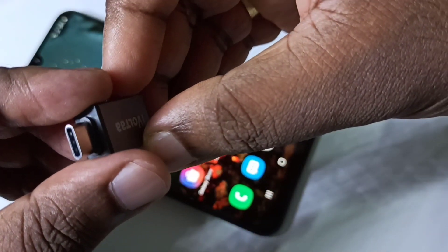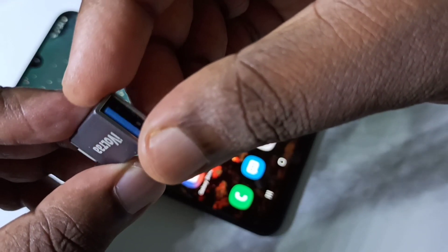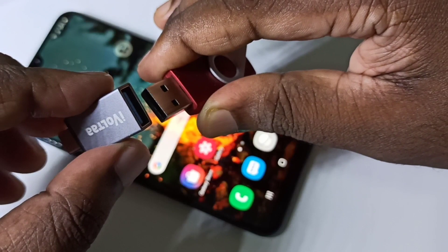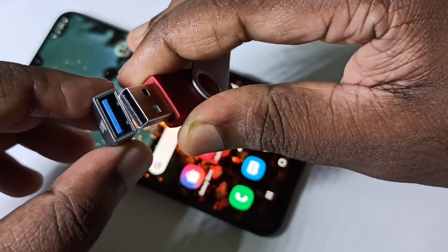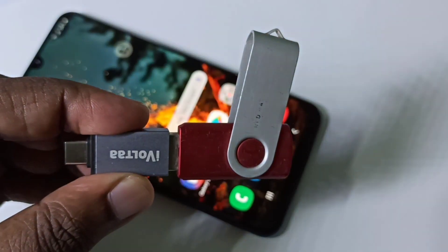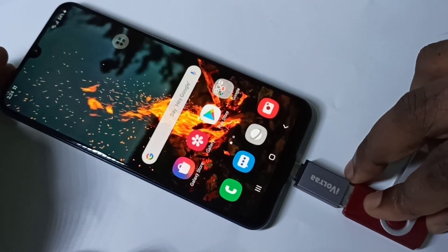Hi friends, this is a Type-C to USB adapter. We need this adapter to connect a pendrive to a mobile phone. We can connect the pendrive to this adapter like this, then connect this adapter to the mobile phone.